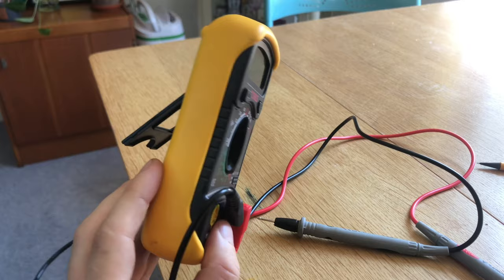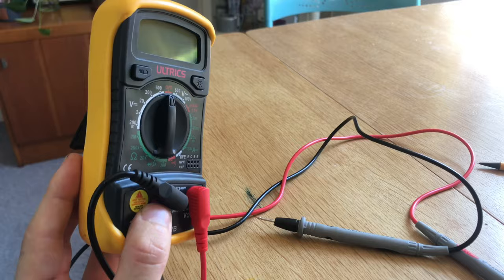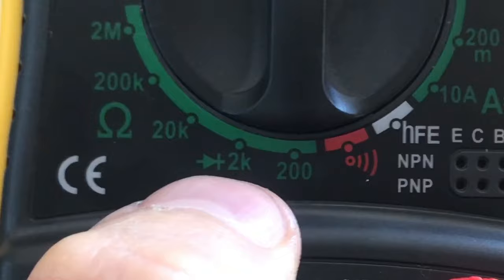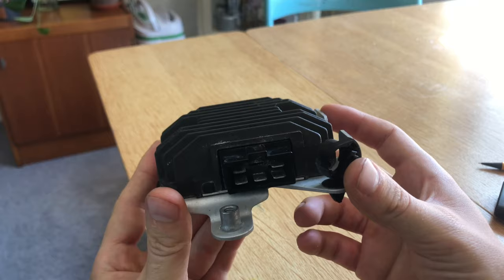To test your regulator rectifier you will need one of these multimeters. This is a relatively simple, inexpensive one, but it really does the job. If you're looking for one, I have a link in the description down below to Amazon — I think it's only 10 to 12 pounds. To do this test, the only setting we will need is the diode check setting — that's the one with the strange arrow and the line just to the left of the 2k.